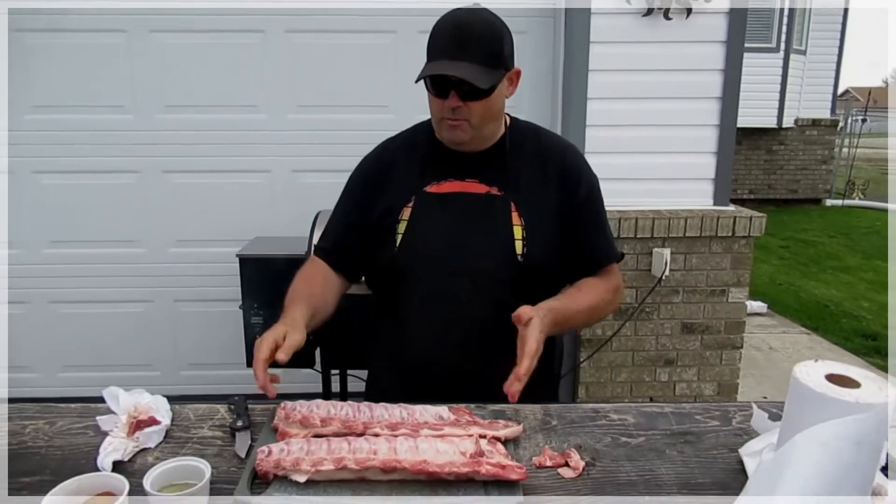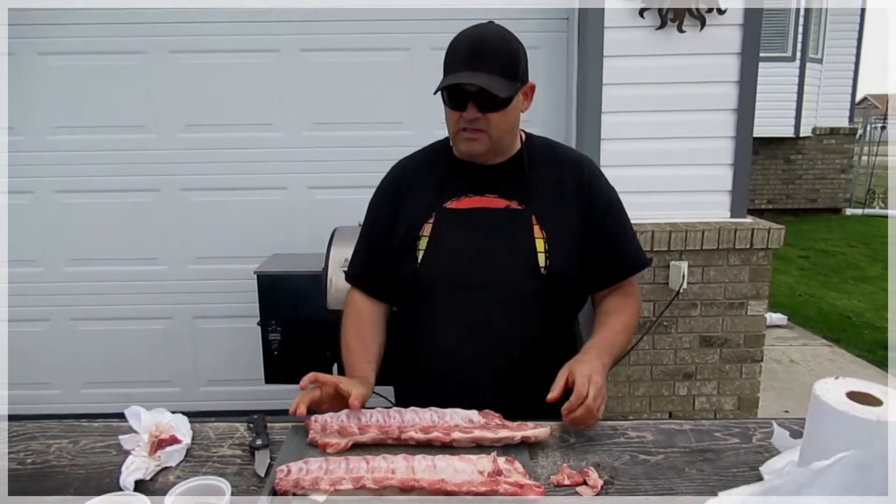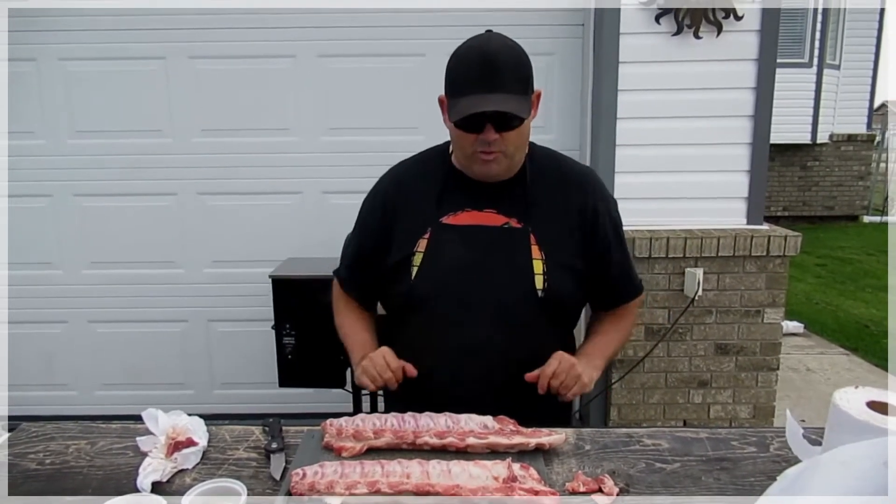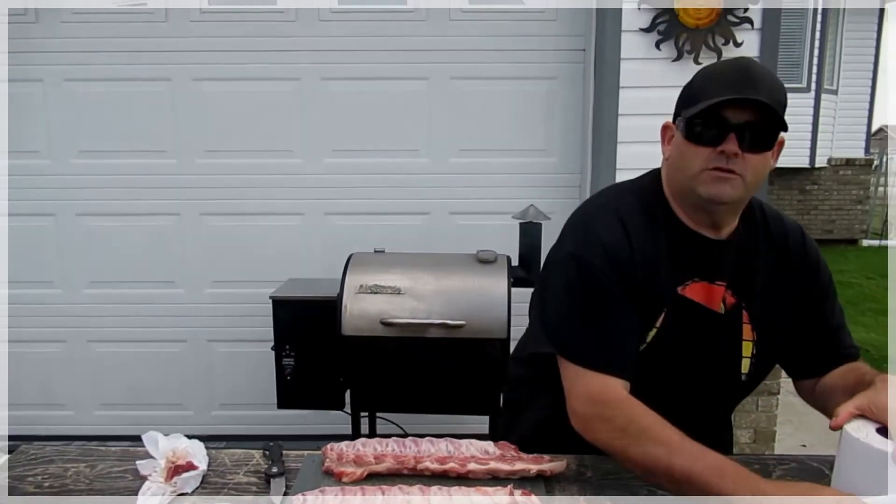So what I've done here is I've already kind of started — I clean up my ribs and make them nice and uniform. These ones look not too bad. Sometimes you get the nubs on the end; I hack those off, get rid of that, make it nice and square so they cook even. But these are pretty clean.